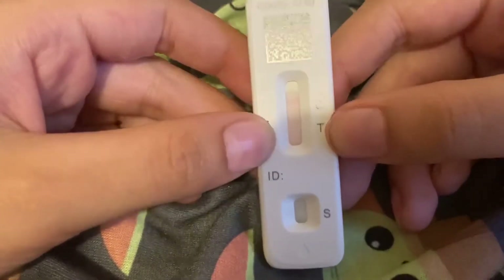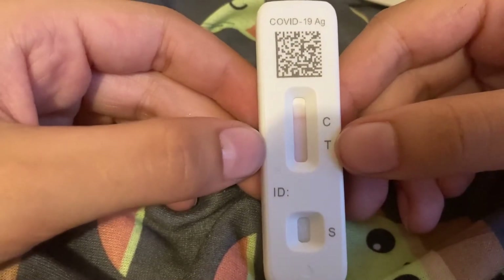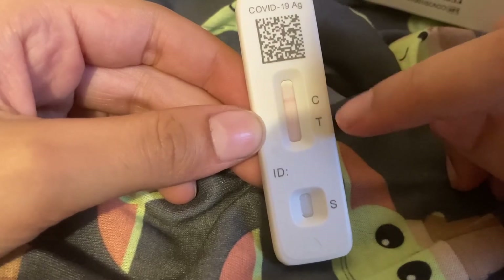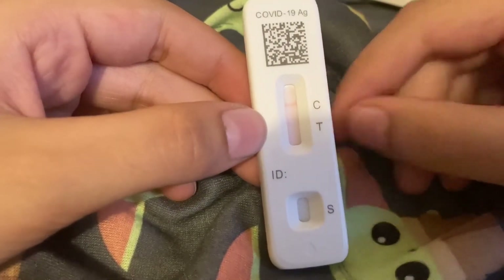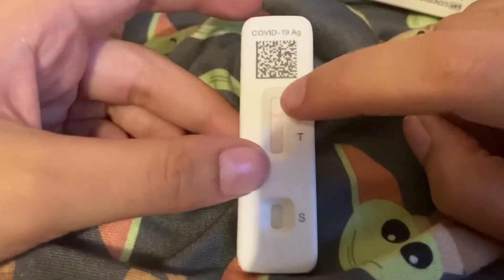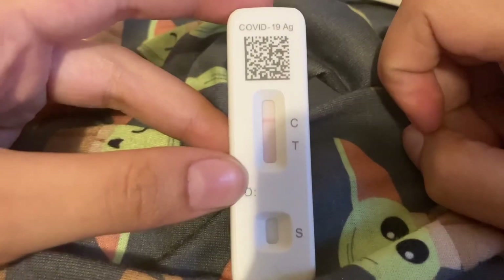I'm gonna tell you what the results mean — what is positive and what is negative. If you have a C line and a T line, that means you are positive. If you have only a C line, that means you are negative — you are good. Let's see what I got, I have to wait for 15 minutes.